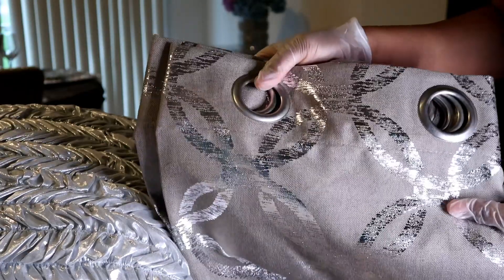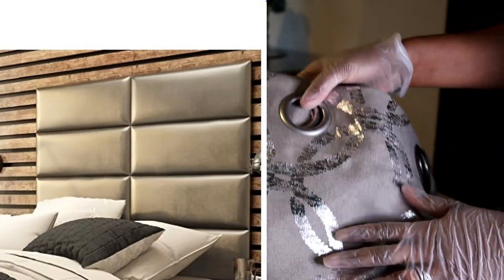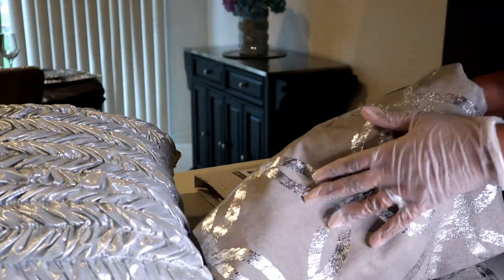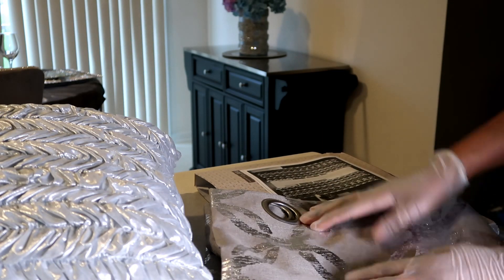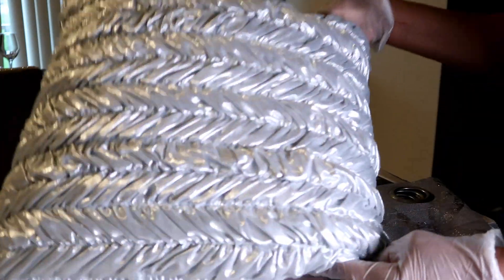The neutral color kind of matches the headboard. As you know, the painting I'm working on is a rose gold color, and there's also another painting I'm going to put on another wall, so I'm going to make two creations for that room. On the last video before the Mother's Day video, I asked you about the border and the frame for the picture.